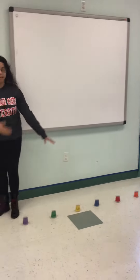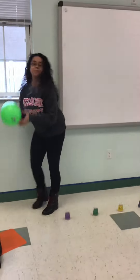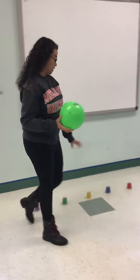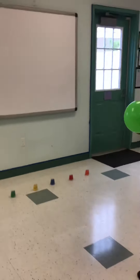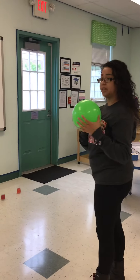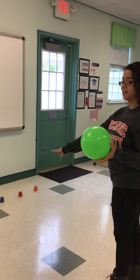So after you label all of your cups, you're going to take a ball and then we're going to stand in front of them. Ms. Kendra is going to tell me which color she wants me to kick the ball to, so that way you can try to knock down the cups.